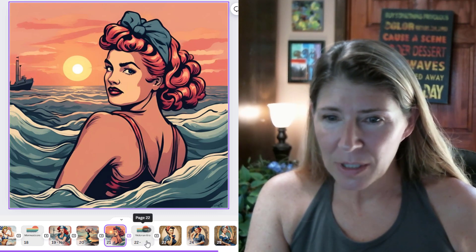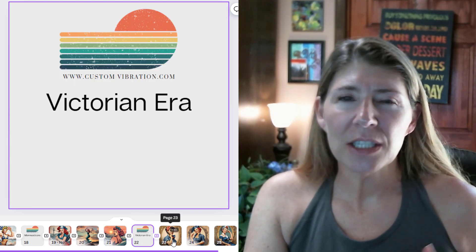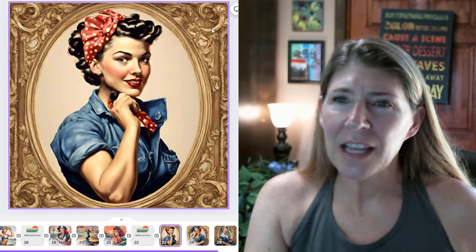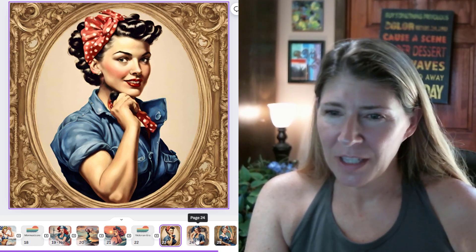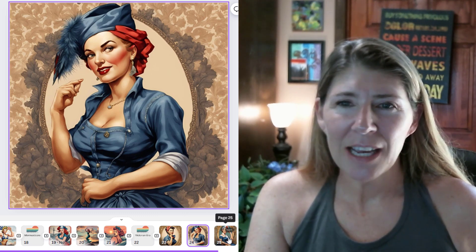Victorian era — you'll see I use this a lot too. I just like the look of it. I think what I like is all the ornamental stuff that gets added to these pictures. I don't know, I really like that.